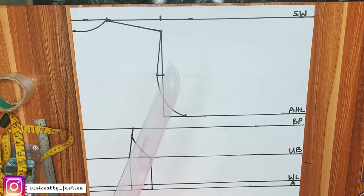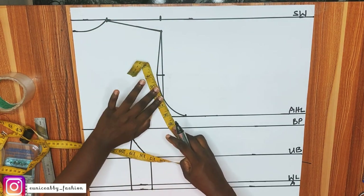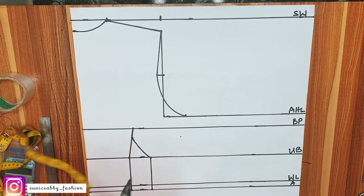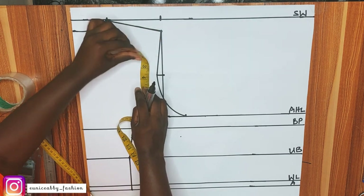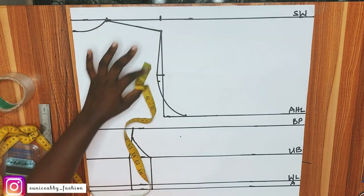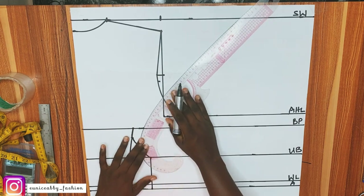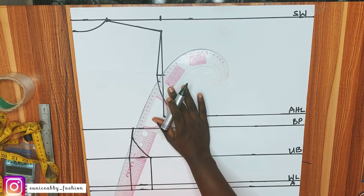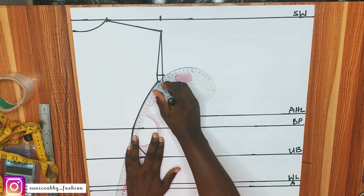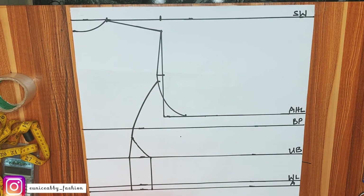After that, I'll go to the armhole area and measure what I have around the armhole. I had 9 inches, so I'll divide that by 2 — giving 4.5 inches. At that 4.5-inch mark, I'll use my curved ruler and connect from there to the bust point. Note how I'm connecting it — your curve should look like this.